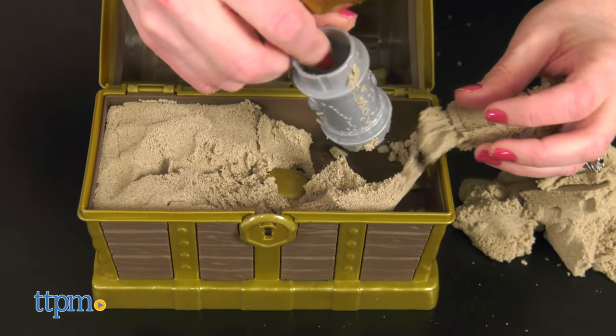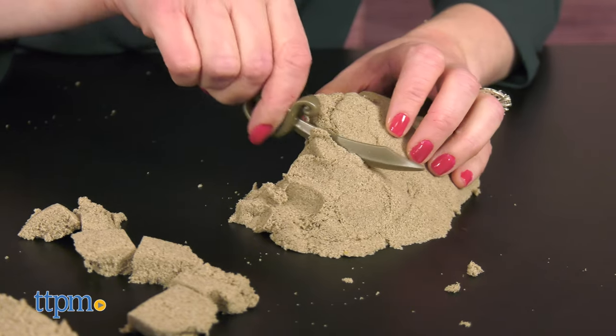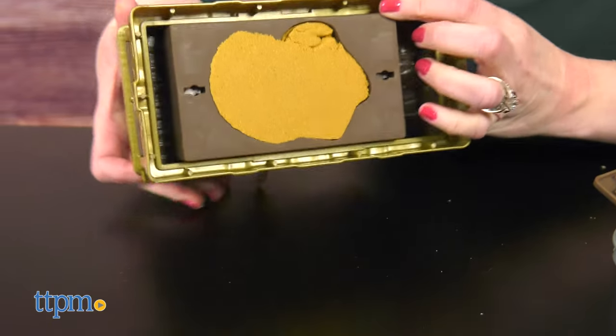Get digging with the skull top shovel. Use the roller to roll out a treasure map in the sand. The pirate sword and octopus let you slice and scoop the sand. The map roller also unlocks the bottom panel of the chest to reveal hidden gems.